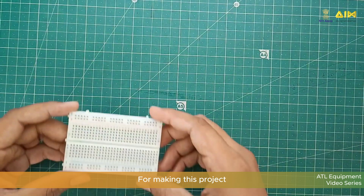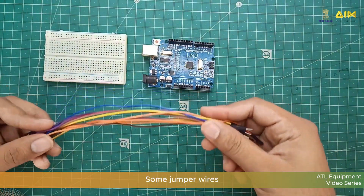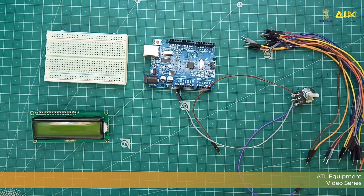For making this project I will be using a breadboard, Arduino Uno, some jumper wires, a 16x2 LCD, a 10k potentiometer, and a DHT11 sensor.